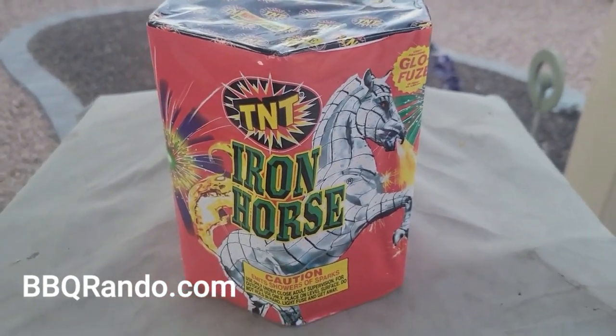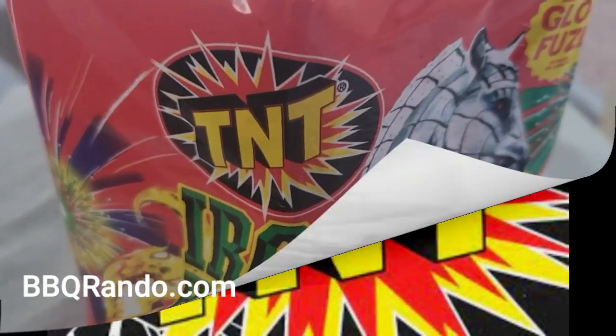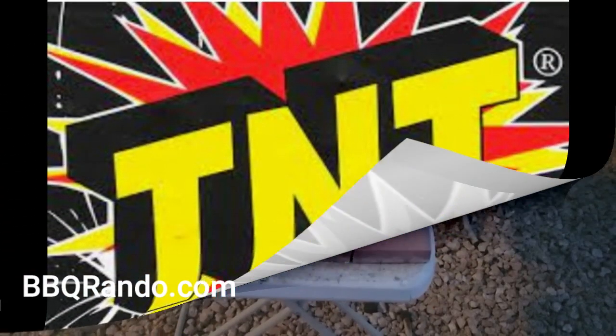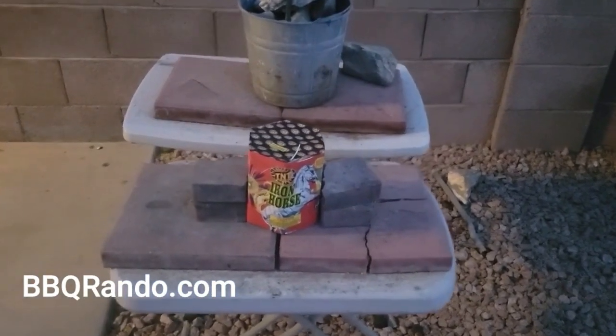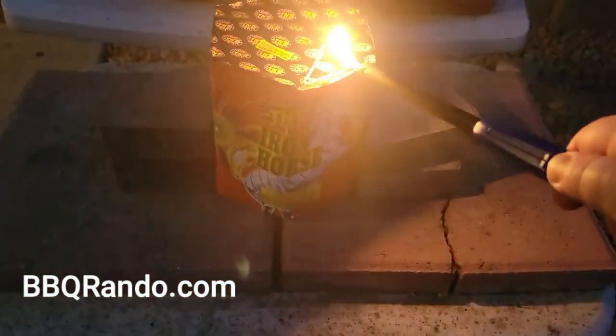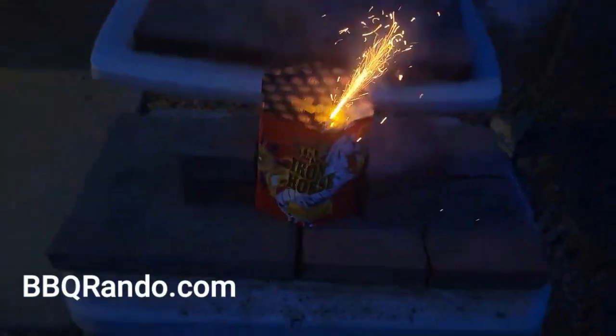You know where we're going — to the Launch Pad. Alright, we made it to the Launch Pad. Let's see what Iron Horse can do for you!